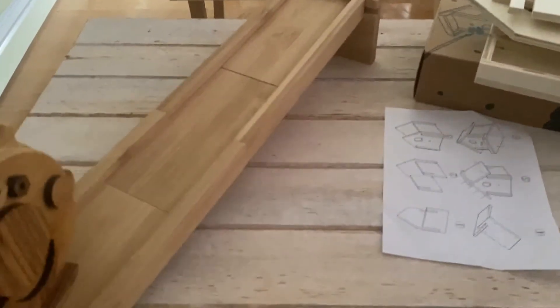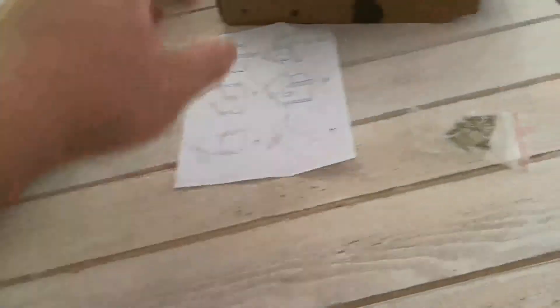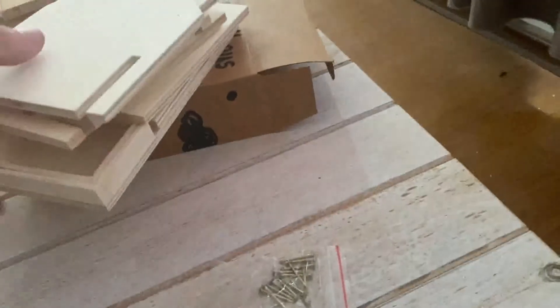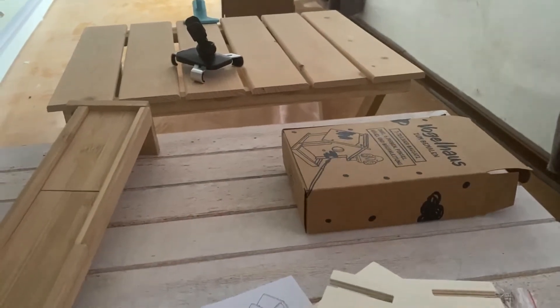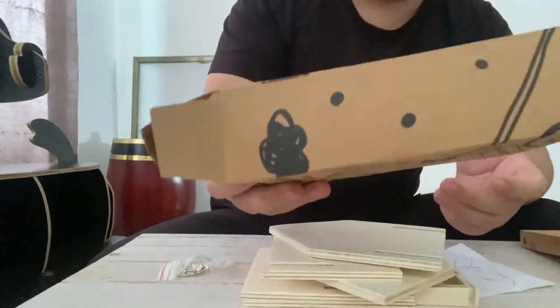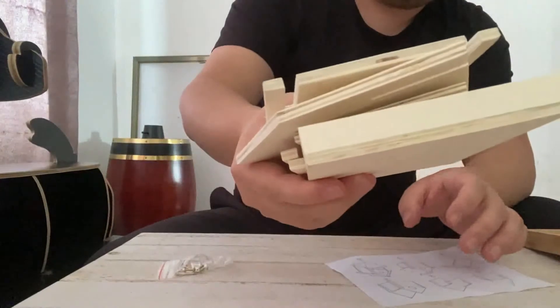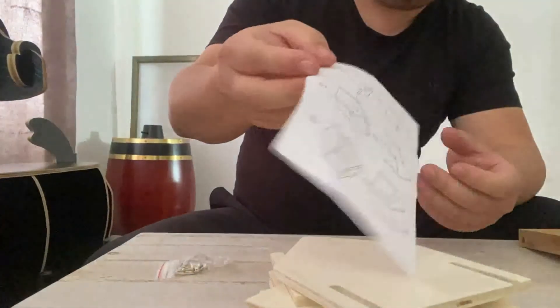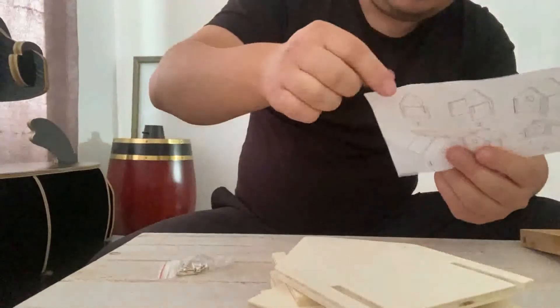It's very easy to assemble or disassemble, and it can fit in a box a little bit bigger than this. Now I want to introduce our second product, which is a wooden house. This is what the package looks like — it's very suitable for shipping. When you unpack this package, this is what you get: some pieces of wood and paper to show you how to install it.